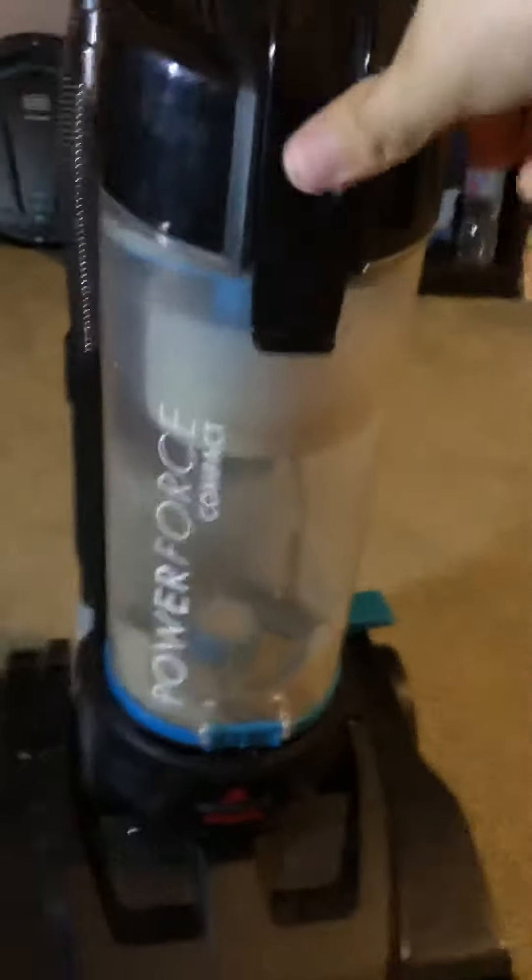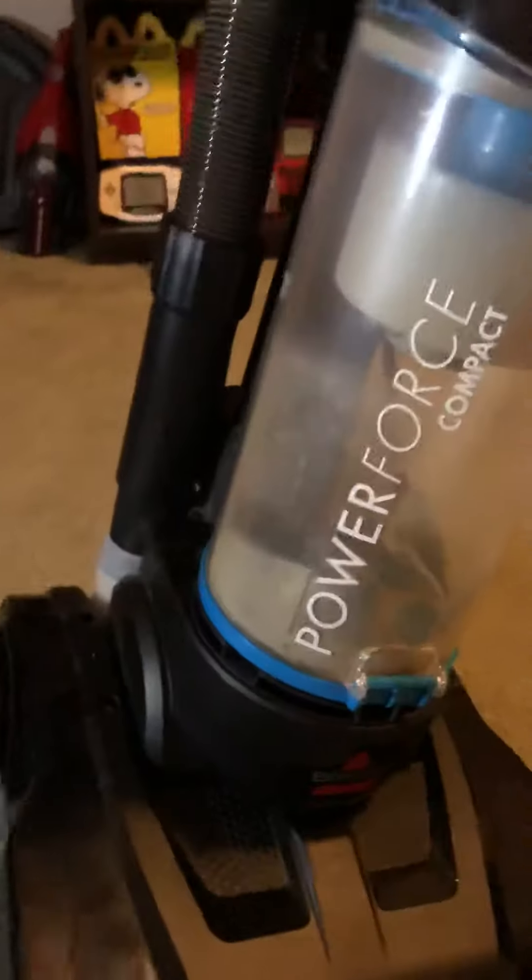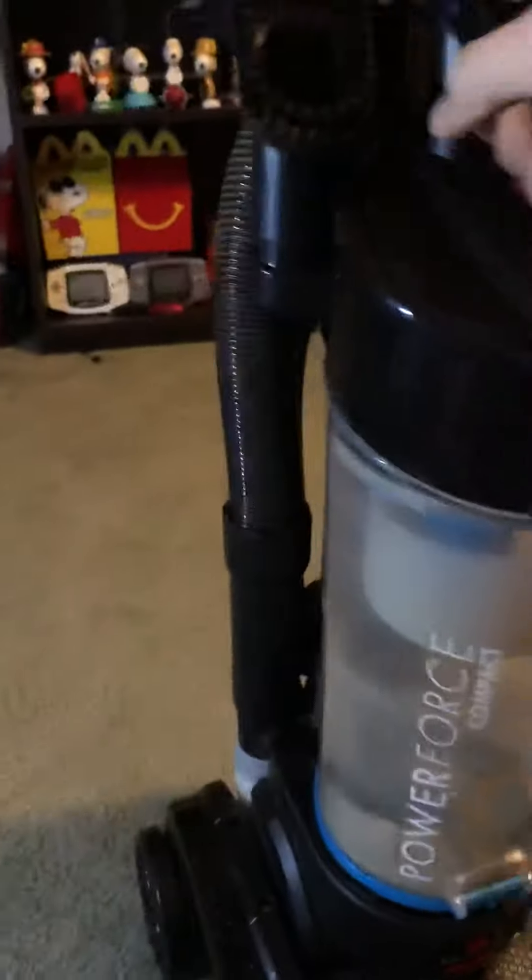So this is my first video, it's probably gonna be really cringy, but this is the Abyssal Power Force Compact I found in the trash a couple days ago. Cosmetically it looks perfectly fine, but...